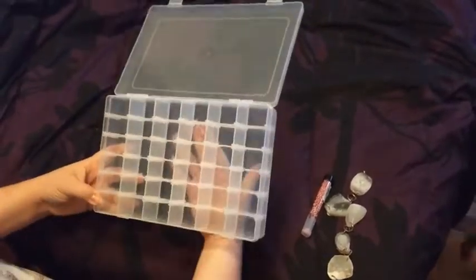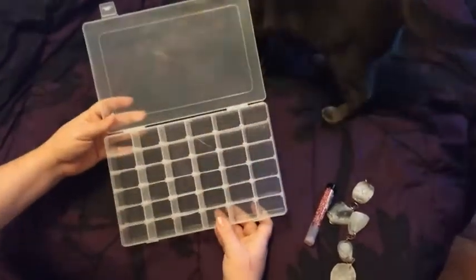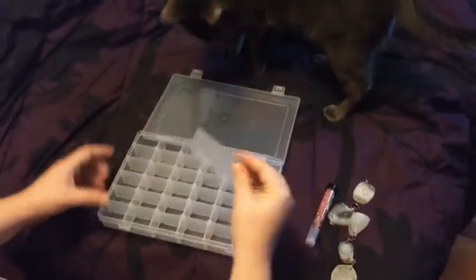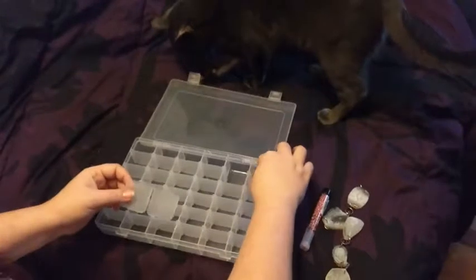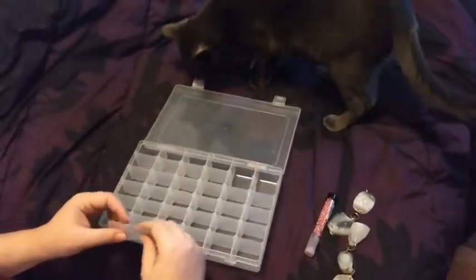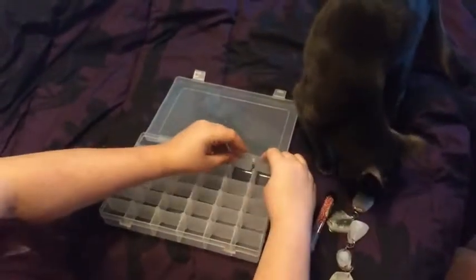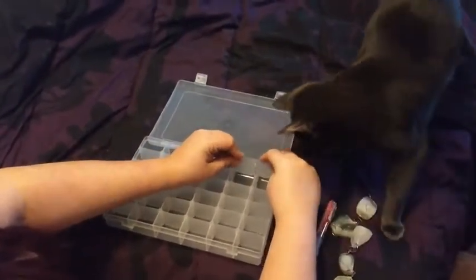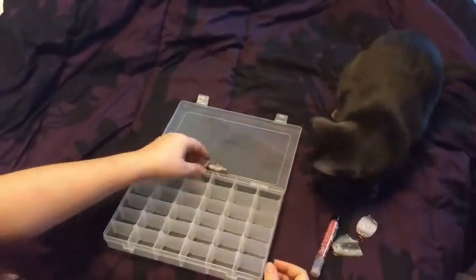The compartments, if you were to just leave them all as is, they look like they're a little bit small, so I'm not too happy about this. But you can take these out — I think you could probably take them apart and put just one in there if you wanted to have one big space. Getting them back in the slot is kind of tricky. Bigger beads aren't going to fit that well, so you're going to have to take the piece out.